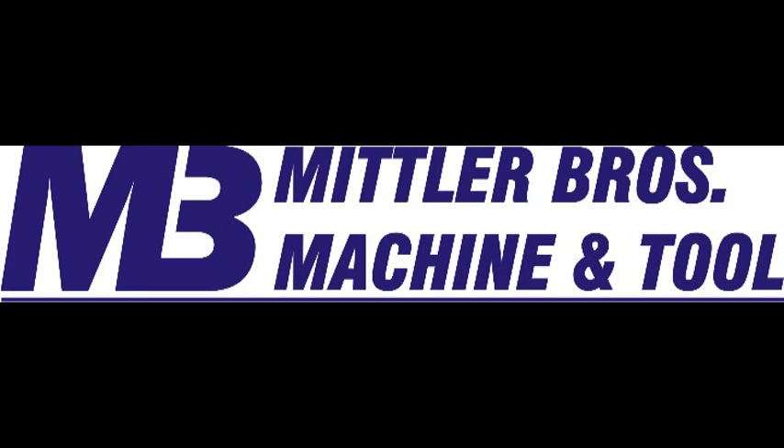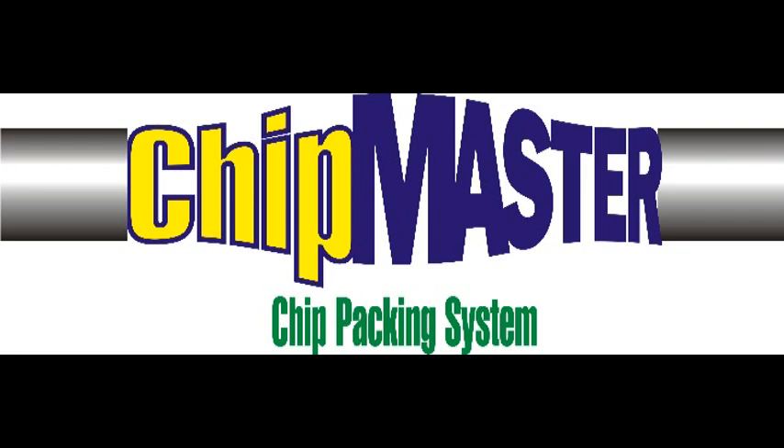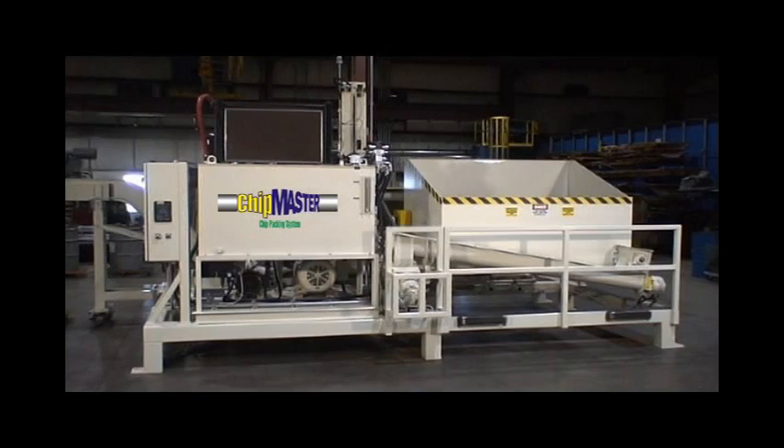Mittler Brothers Machine and Tool is proud to present the Chipmaster Chip Packing System featuring model CM-1000. The Chipmaster has been designed and built from the ground up to be rugged, reliable, and long-lasting.